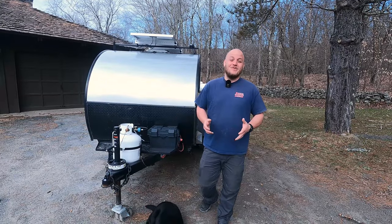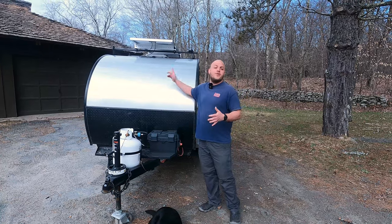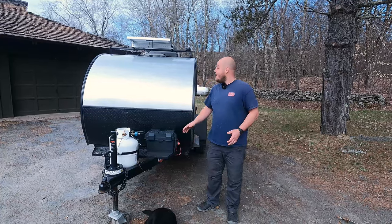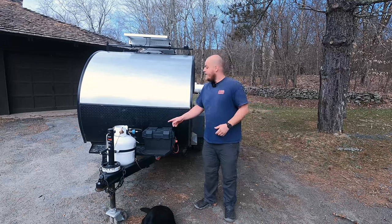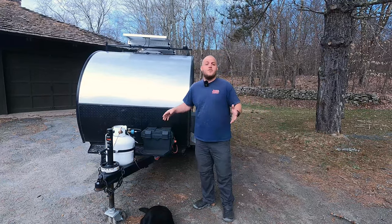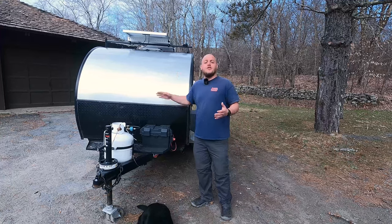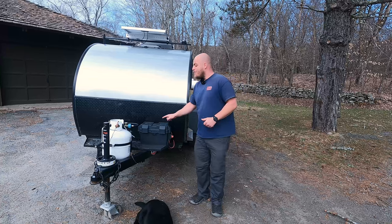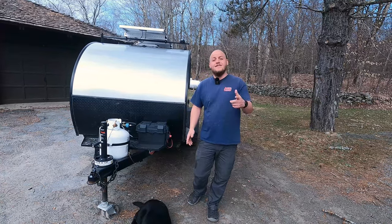Hey, Brian here with DIY Outdoor Life. Today's video is going to be about installing a charge controller between my rooftop panel and the battery on my teardrop. This is going to keep me topped off when I'm off-grid camping. It'll work like a trickle charger when my camper is in storage. It even contributes to my charge when I'm driving down the road. As long as the sun is shining, my battery is being charged. So there's a lot to cover today. Let's get into this.